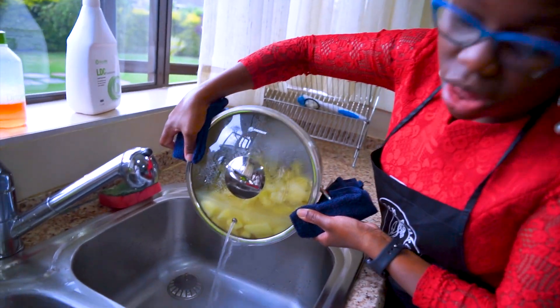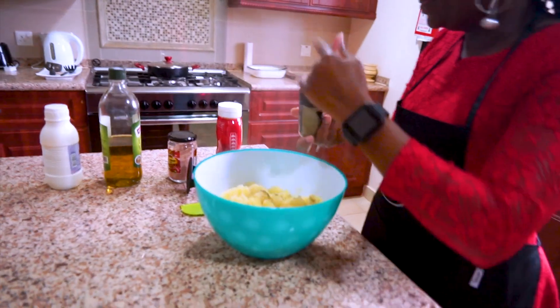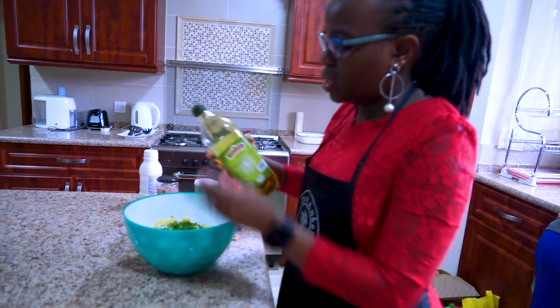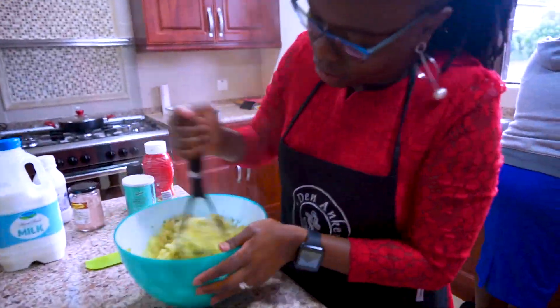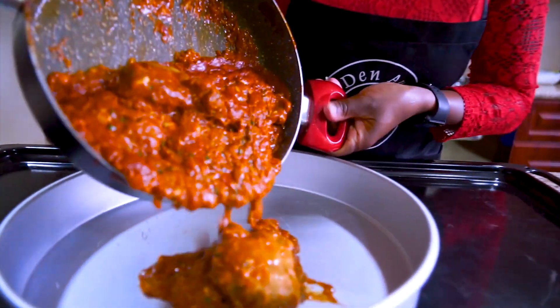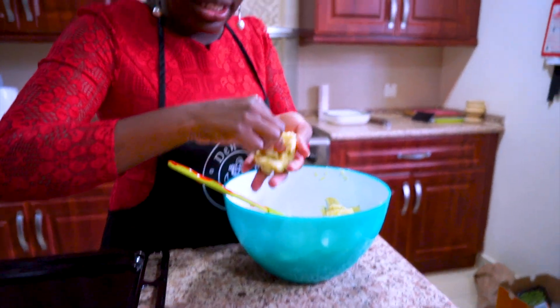The potatoes are ready. I want to drain the water off so that I'm able to mash them easily without water. I'm adding black pepper, mustard, double cream, coconut cream, and cheese — just really because it's very nice. I want to put the chicken in the baking tray so it goes into the oven for 10 minutes. I'm making mashed molds and then stuffing them inside with cheese.